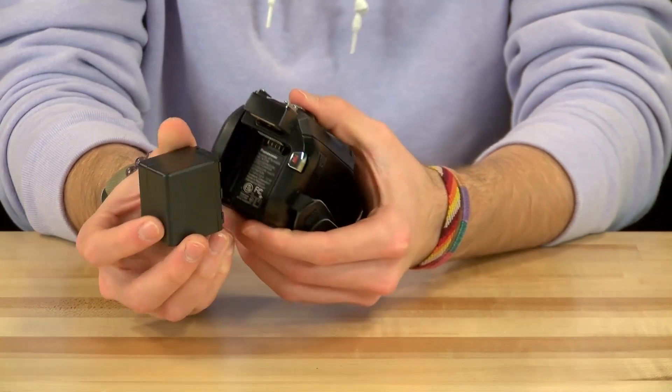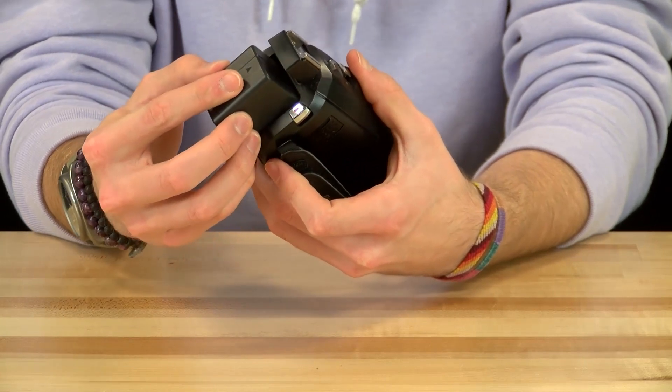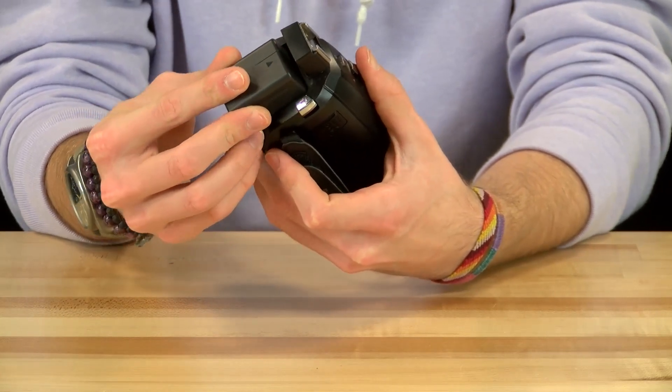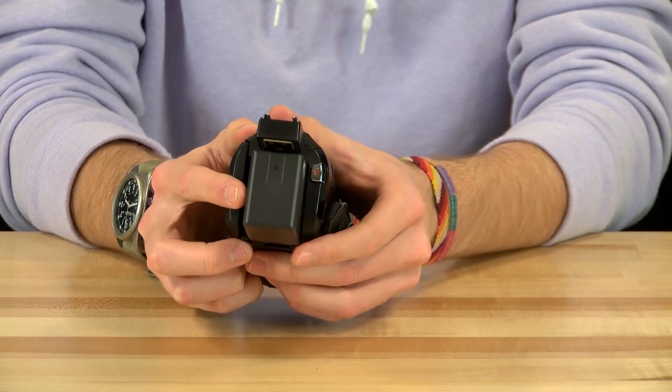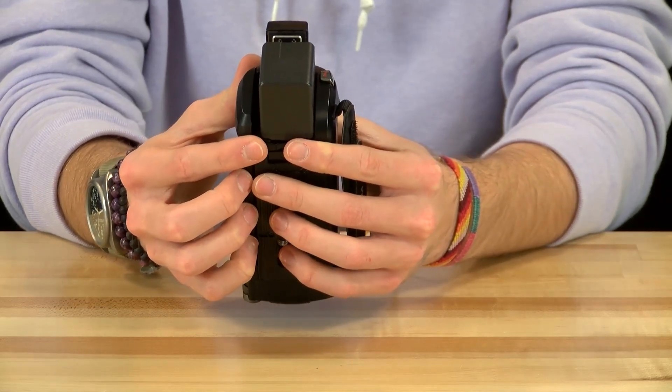First, to turn on the camera you have to insert a battery. The battery port is located on the rear of the camera. The battery release is also located on the underside of the battery port.